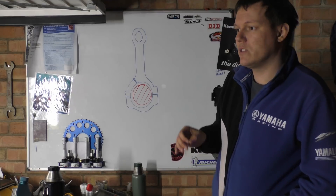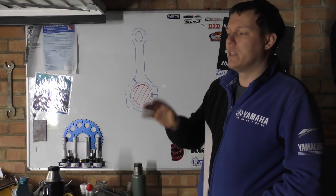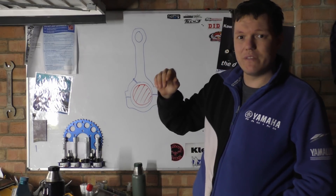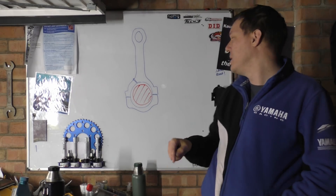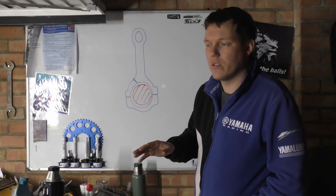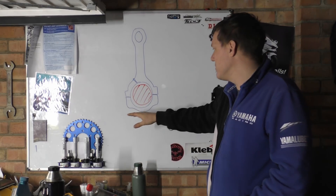Generally what happens is this oil just squirts out under pressure. Because of the clearance — this is why clearances are important — if you have a larger clearance then your pressure is going to drop, which means that wear is going to increase. We'll go through all that with oil clearances, how they measure them with plastigauge and how that works.